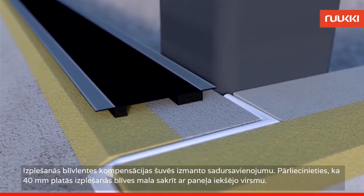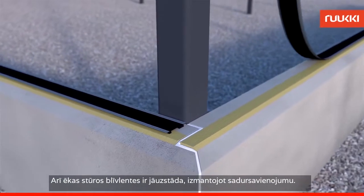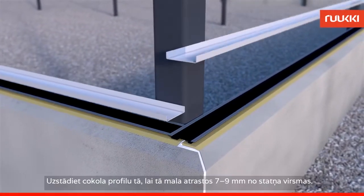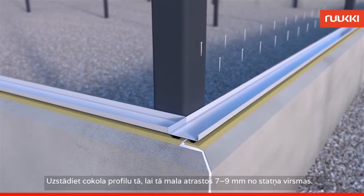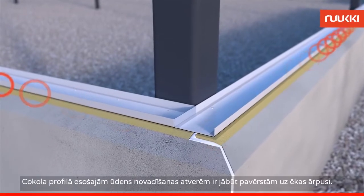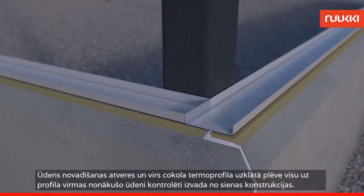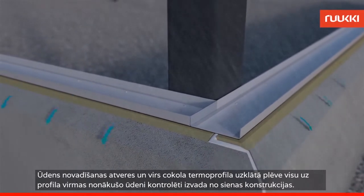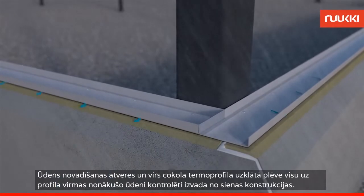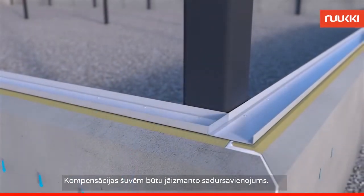Make sure that the 40mm wide expanding seal is facing inwards. The seal strip must also be fitted to the butt joint at the corners. Fit the plinth purlin around 7-9mm off the surface of the pillar. Make sure the weep holes are on the outside. Together with the weep holes, the film on top of the thermoperforation of the plinth purlin will direct any water potentially lying on the purlin away from the building in a controlled manner. The extension seams should be fitted carefully with a butt joint.